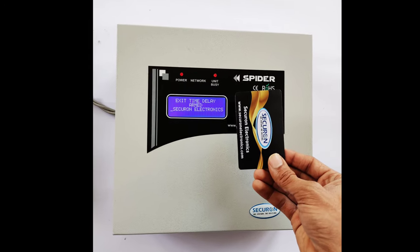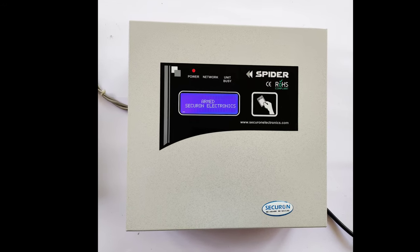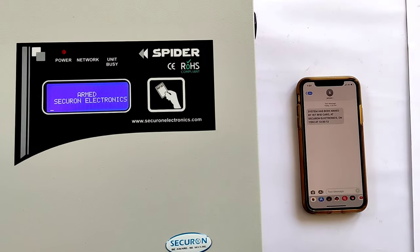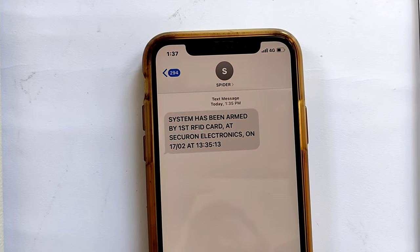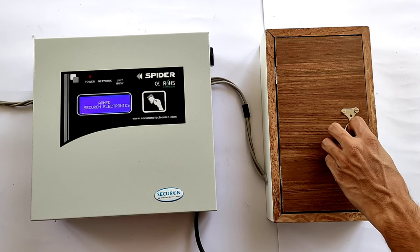Now let's arm the system using the RFID card. The system goes into arm mode — see the display. The system sends SMS one by one to pre-saved numbers. Here are the pre-saved numbers and here is the SMS. The date and time at which the system is armed is also shown in the message.